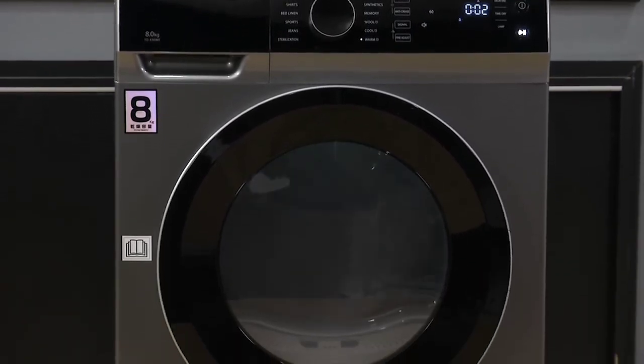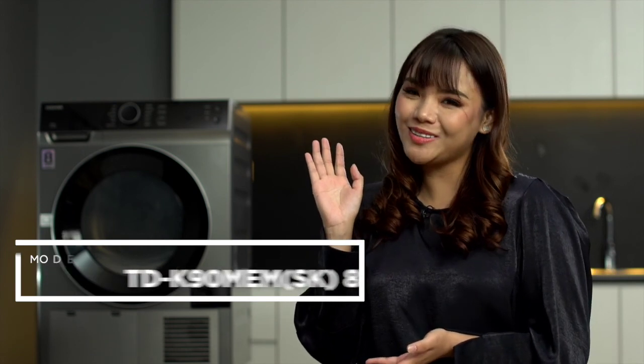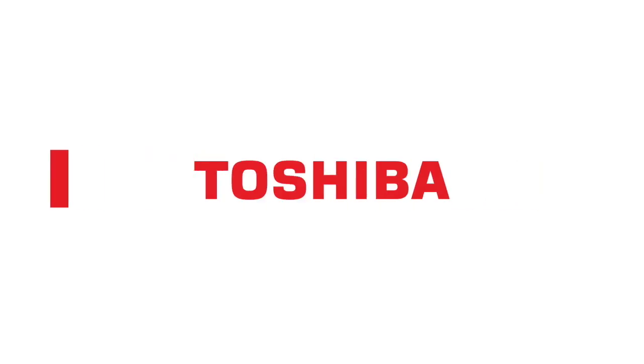Okay, so now Tasha nak share tips-tips untuk guna dryer ni. Tips pertama: dryer ni cuma 8kg sahaja - janganlah letak baju banyak-banyak sangat sampai tak boleh bergerak. Yang kedua: tolong jangan letak baju yang basah sebab nanti dryer akan rosak. Yang ketiga: tak semua baju boleh kita keringkan - tolong check sama ada baju tu boleh masuk dalam dryer ataupun tidak. Kita dah sampai pengakhiran dia - Tasha harap korang faham apa yang Tasha explain pasal Toshiba Condenser Dryer TDK90NEMSK. Enjoy the dryer, bye-bye!